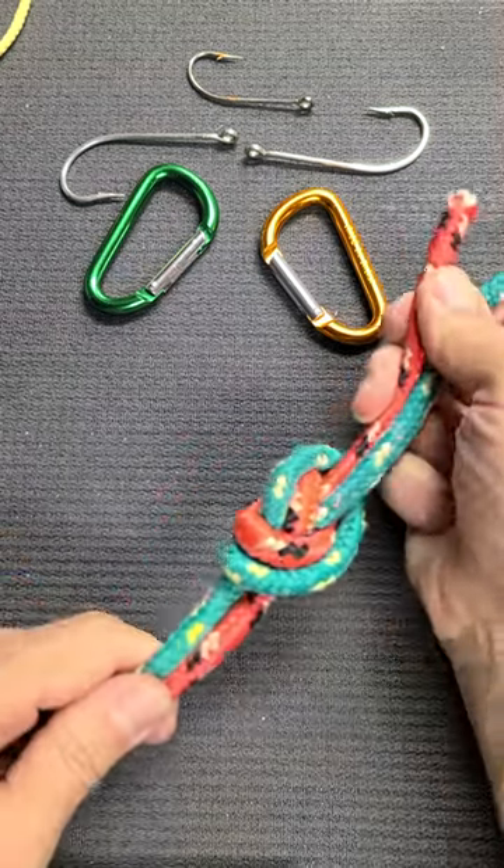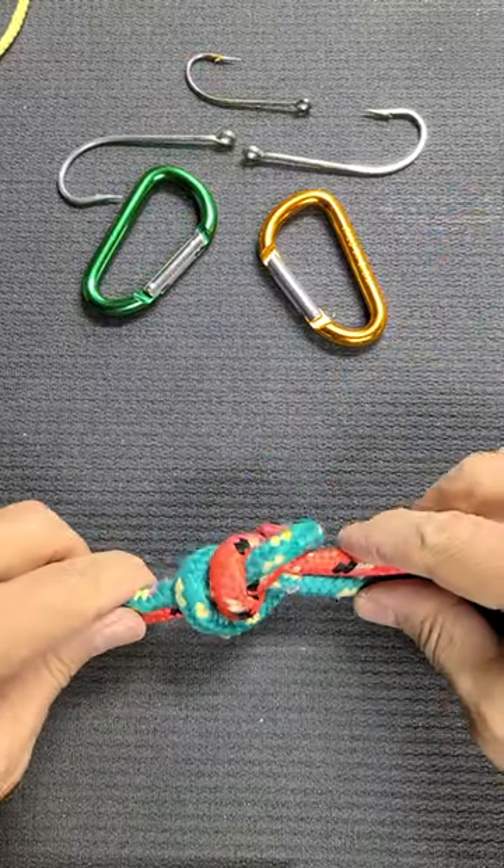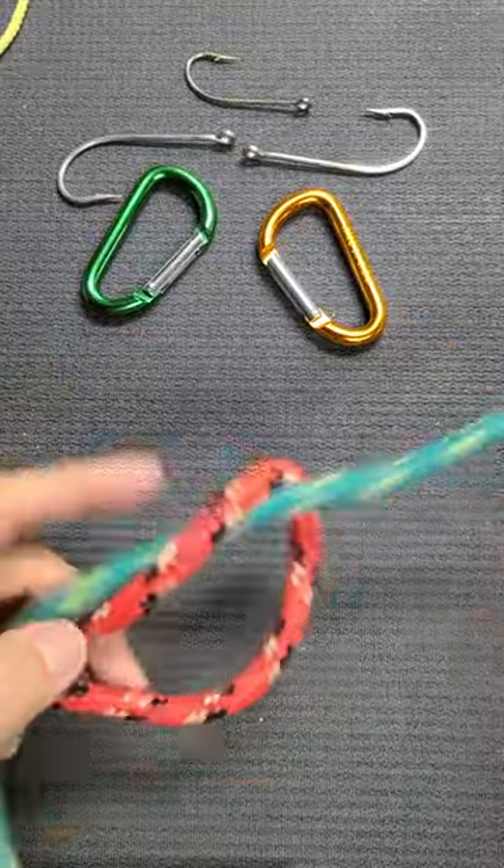Any great knot like that is actually a simple one, and let me prove it. It's easy to untie. Let me show you how to form it.